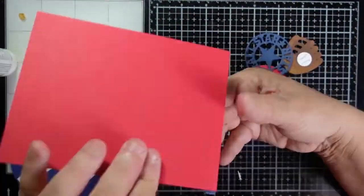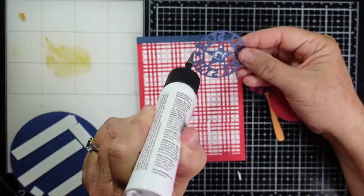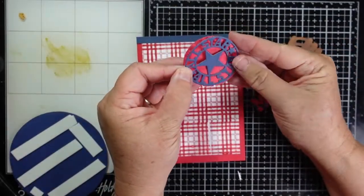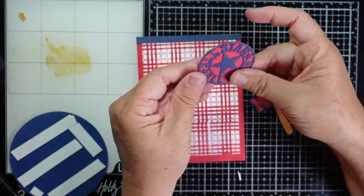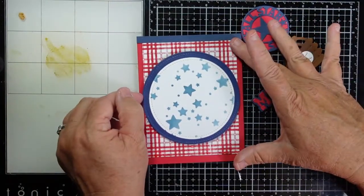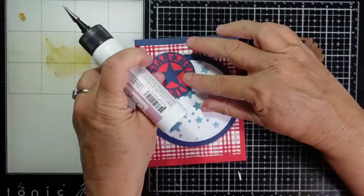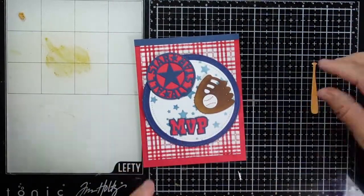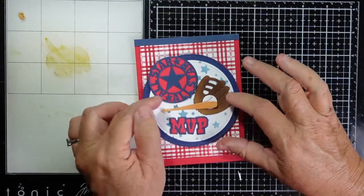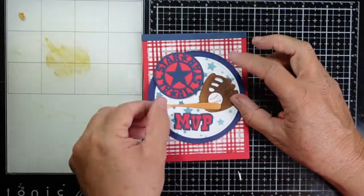Once I get it aligned, I'm going to trim off the end and then add our circles to our card panel. I cut out the All Stars sentiment and used one of my nested circles that fit it perfectly, then cut a second layer using red card stock to help the sentiment stand out more. I used the same red and blue card stock for the MVP so everything is cohesive. On this card there was no coloring — I used the same colors for the glove and bat. You can see I have a visual triangle going on: the All Stars, the glove, and the MVP, which forms a nice triangle that's pleasing to the eye.